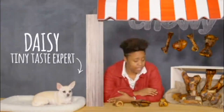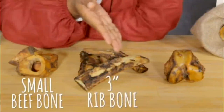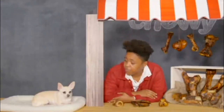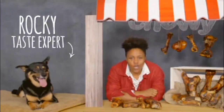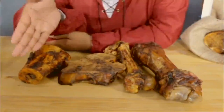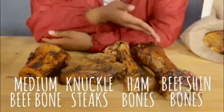For your small breed dogs, try small beef bone, 3-inch rib bone, or ham bone half. And for your medium to large breed dogs, you'll want medium beef bones, knuckle steaks, ham bones, and beef shin bones.